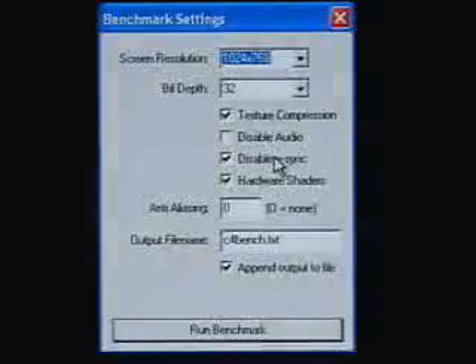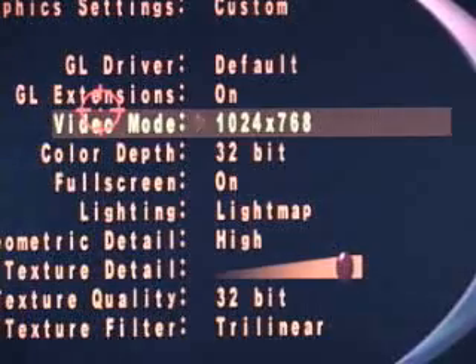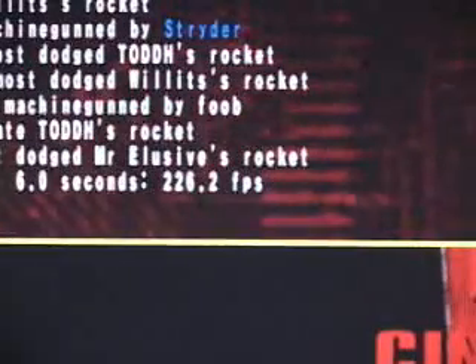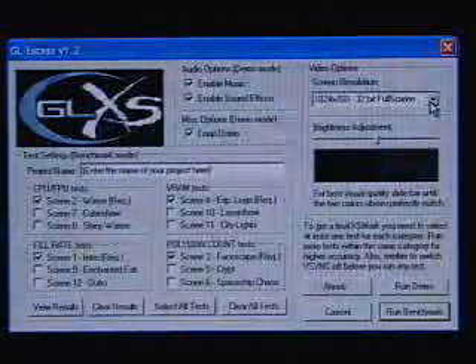These are the settings for the Comanche 4 demo: screen resolution of 1024x768, bit depth of 32, texture compression checked, V-Sync disabled, and hardware shaders checked. The result is 38.37 frames per second. The Quake 3 Arena settings are: video mode 1024x768, bit depth 32-bit, geometric detail high, texture detail at max, texture quality 32-bit, and texture filter trilinear. The result is 226.2 frames per second. In the X to S mark, all settings are default except for screen resolution of 1024x768 at 32-bit, and the result is 8,182.